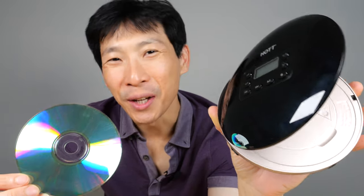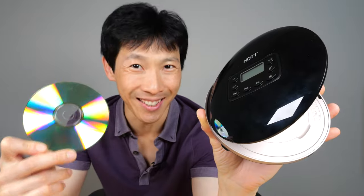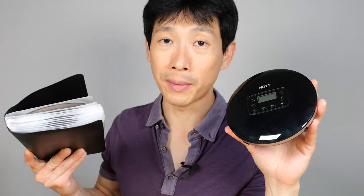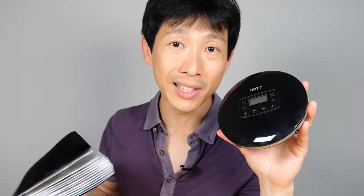How's it going everybody? This is BeatTheBush. If you're not old enough, you probably don't even know what one of these are. It's a CD, just like cassette tapes — this is becoming kind of like a retro item. Many manufacturers stop making CD players these days, so Hot is one of the brands that still does this. I don't know about you guys, but one of my last remaining CD players broke down, and I have nothing to play all these CDs anymore.